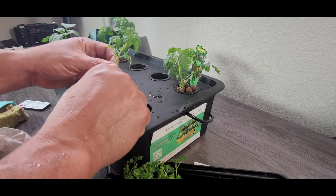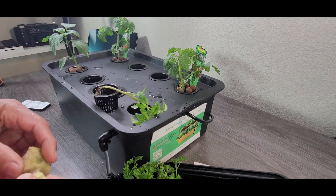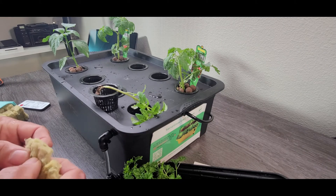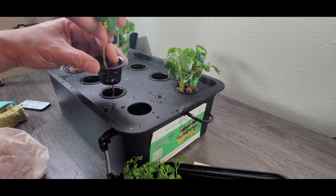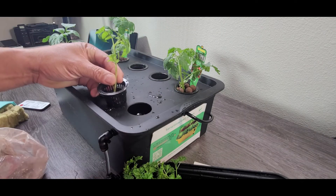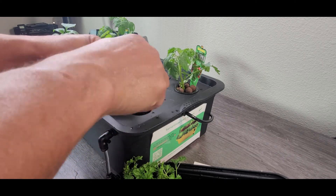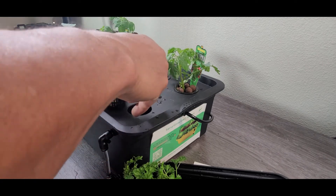We're going to have to put it in there. I can always move this to another pot — I have different pots — so I can move this to another pot if I choose to. We'll just put this one in here and move it if we have to.